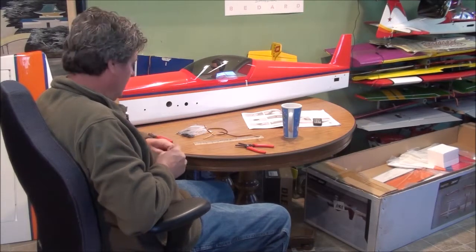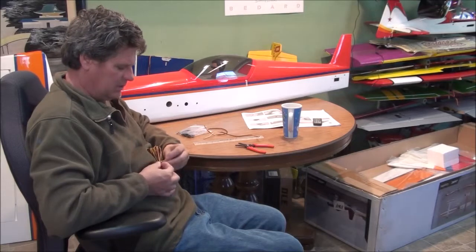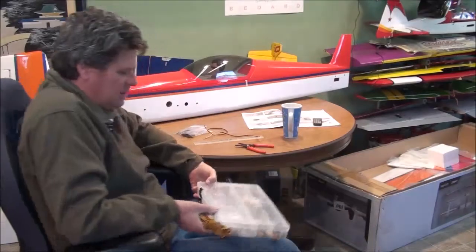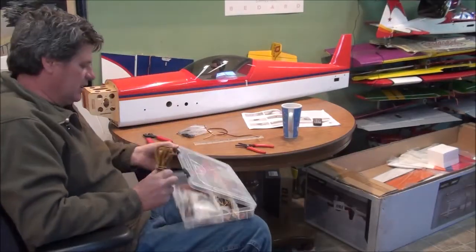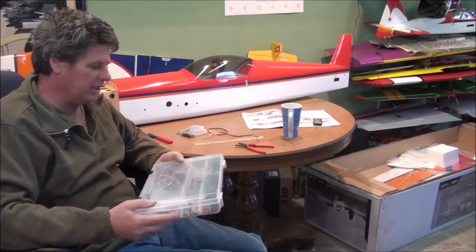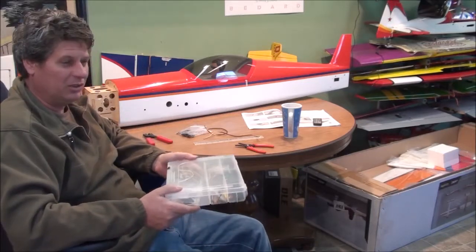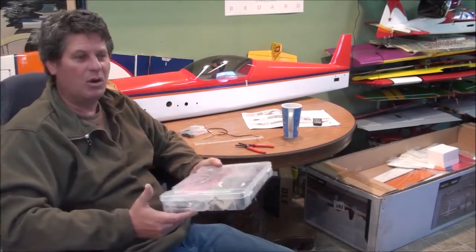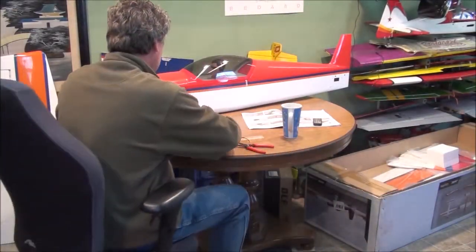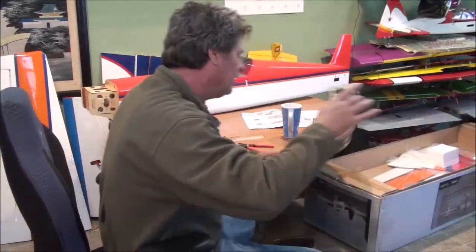I use a tackle box — more or less a plane-builder's tackle box. The bigger ones have containers that fit inside, and I find that each container can hold different stuff for my airplane builds. I can carry them with me to the field, because that's when you're going to need it, or one of your buddies is going to need it.